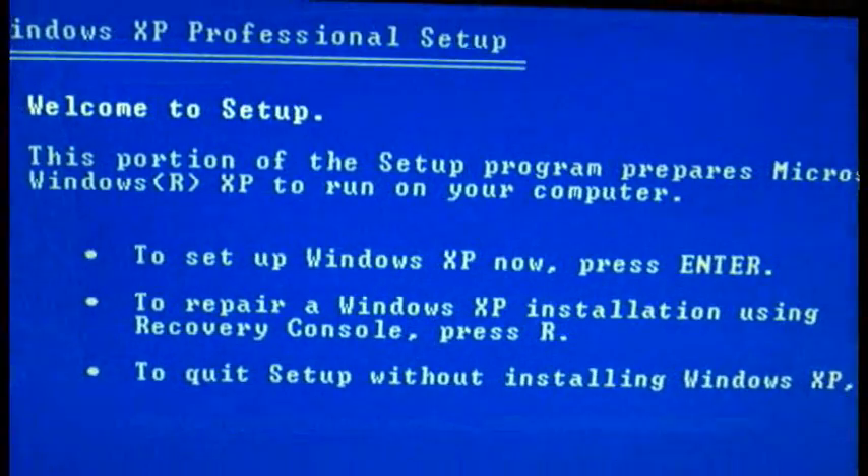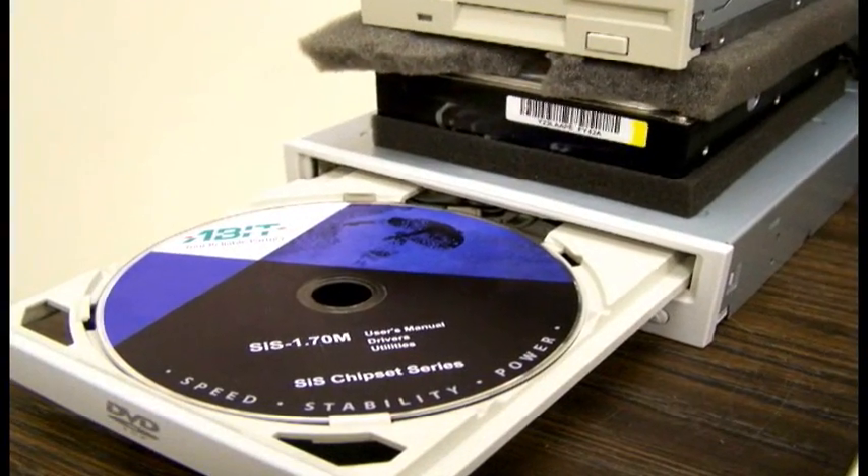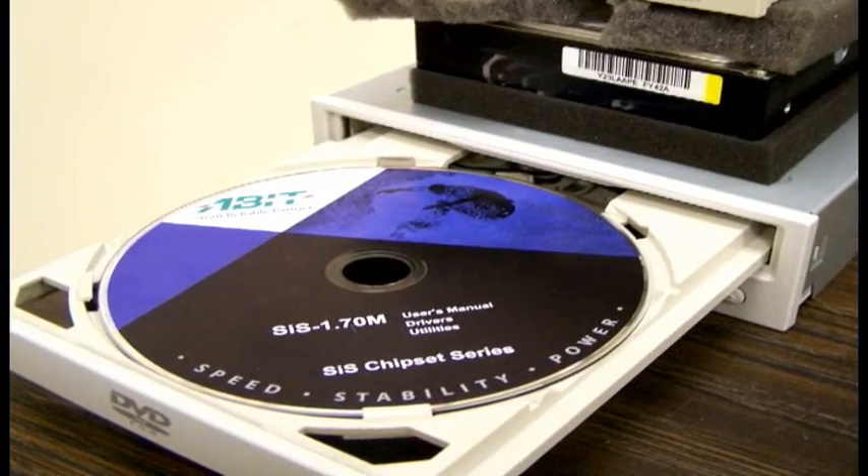Your computer should then boot to the CD. Now follow the instructions the computer gives you to install Windows XP. After a successful installation of Windows XP, insert the driver CD that came with the motherboard and install all the drivers.